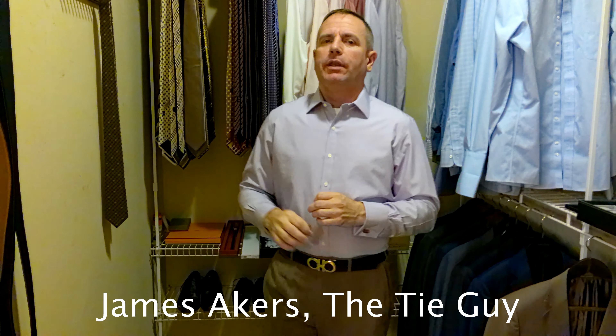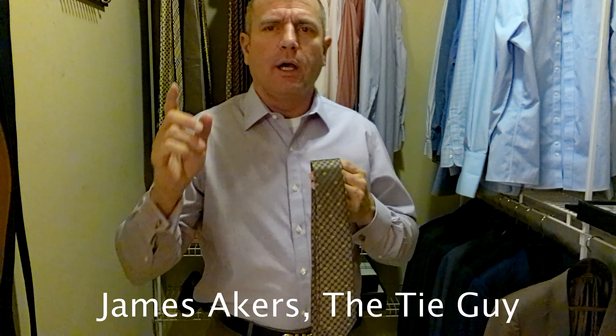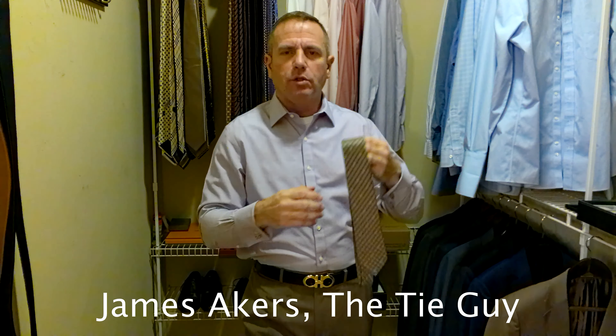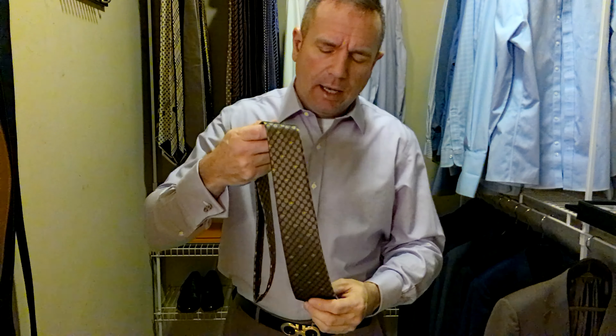This is a Gucci tie — I actually picked this up about a month or so ago but I haven't worn it yet, so it's brand new, never been worn. Shout out to Jante, my guy down at the Gucci store in Charlotte, North Carolina — he takes great care of me. If you need anything from Gucci, I can hook you up with him. A wonderful guy to work with, great customer service.